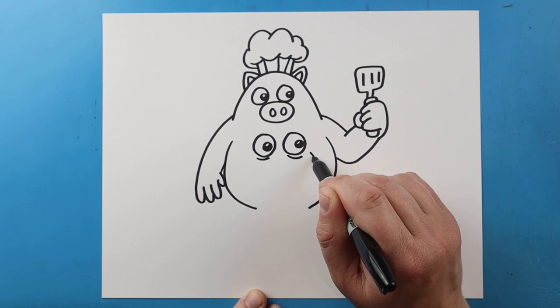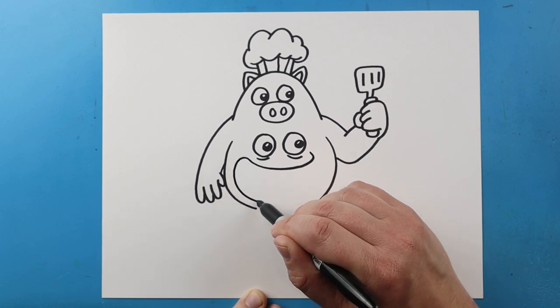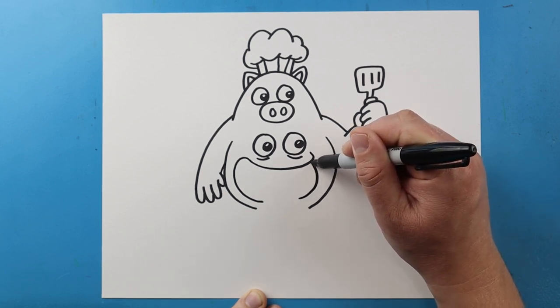Then right here, I'm going to make a little line that's going to curve out. I'm going to bring this up into a big smiley face shape and then down to here. Then I'm going to leave some space and I'm going to bring this right up to here.